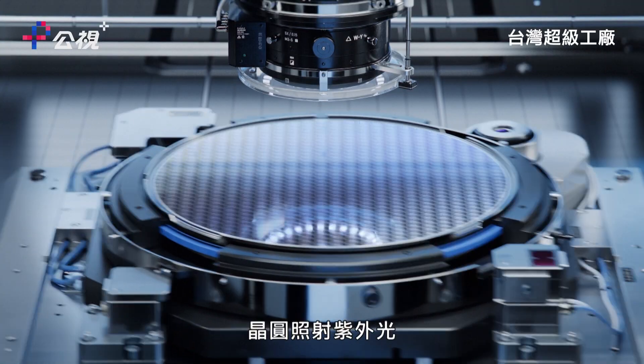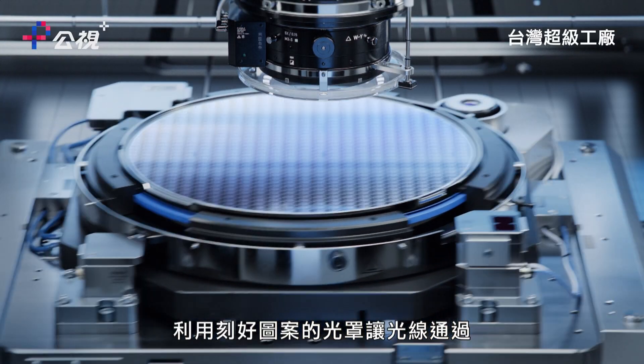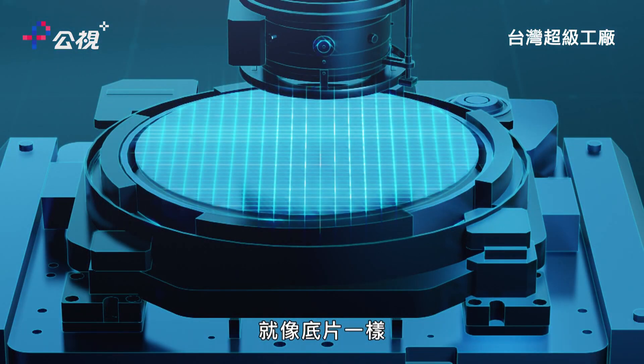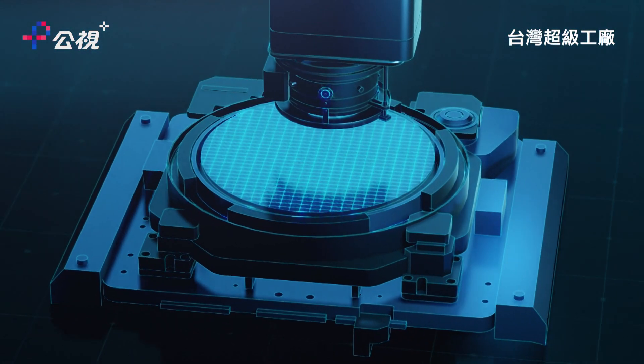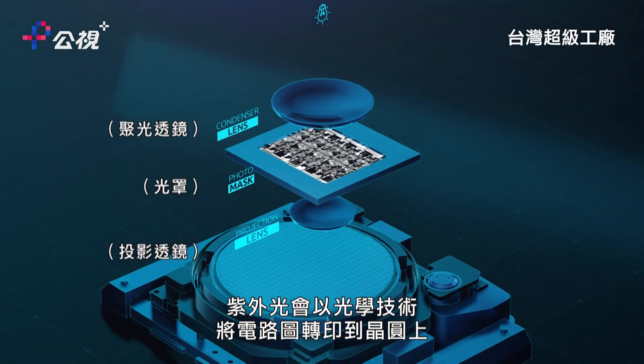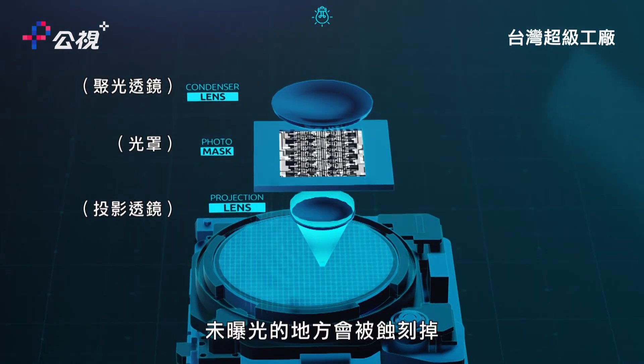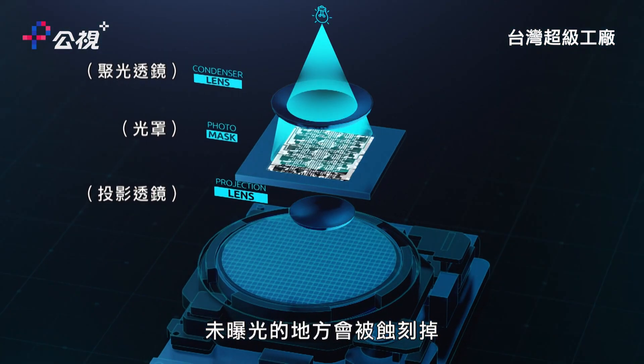Inside the machine, the wafer is exposed to UV light, projected through a mask carrying the design like a film negative. This light optically prints the circuit design onto the wafer, causing exposed areas to solidify while unexposed ones are etched away.